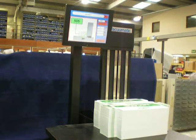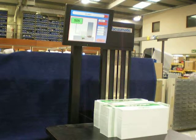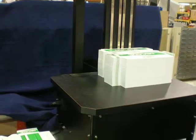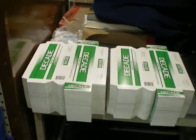A brief demonstration video of the Vacumatic Countess Optical Machine running the Decade carton boxes as supplied in three piles.